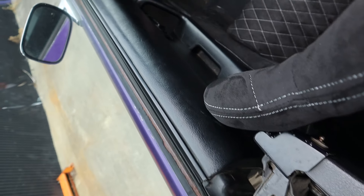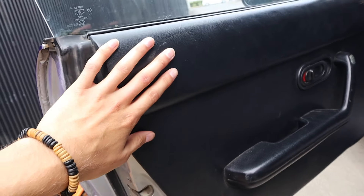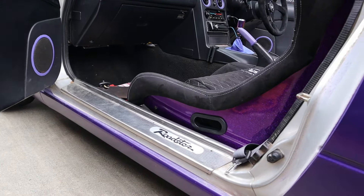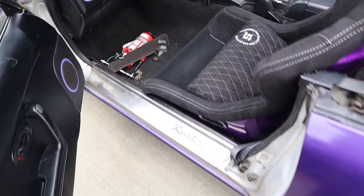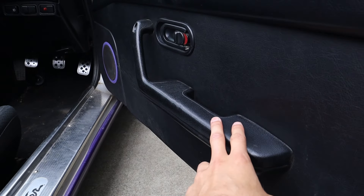But if they do fit, we definitely have to do some cutting out of this door pad. I'm furious that these are going to get in the way — so we might have to delete these.